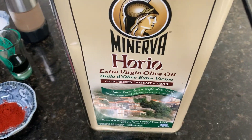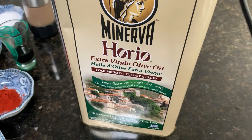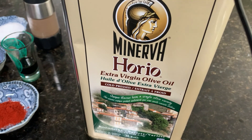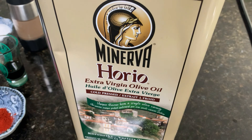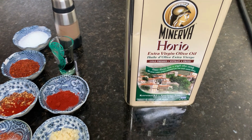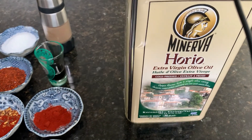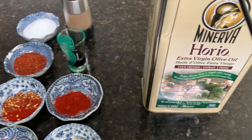We're also going to use some Greek olive oil to bind it all together. You don't want to put any acid in this — like white wine, lemon juice, or lime juice — because it's going to cook the shrimp. These Hood Canal shrimp are very delicate. If you want to make ceviche, that would be a really good use for them too, but for this application you don't want any acid involved.